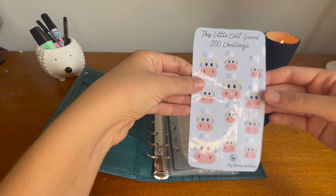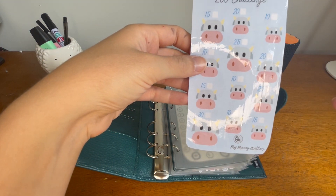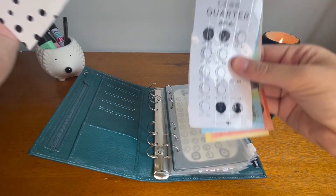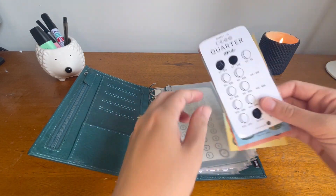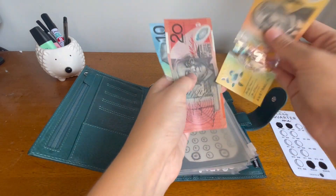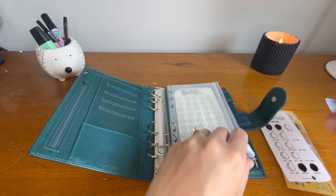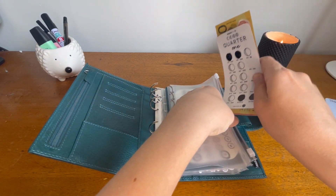The next one is the KaraCash quarter challenge that I already started. So far in here I've got fifty, seventy, eighty. I did have to swap out some notes because I needed to give change to someone who bought something on Facebook Marketplace, but it's still the same amount — just different notes, which is all good.